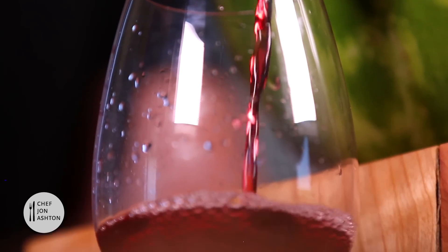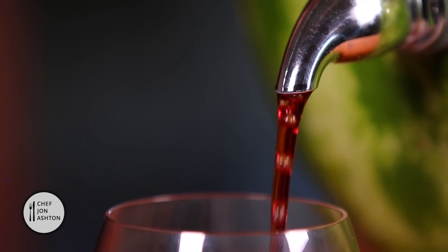Spanish sangria served from a watermelon. Before I start pouring glasses of this for the crew, I wanted to share today's positive quote: it's hard to live a positive life if you have a negative mind. I'm John Ashton — we'll see you next time.